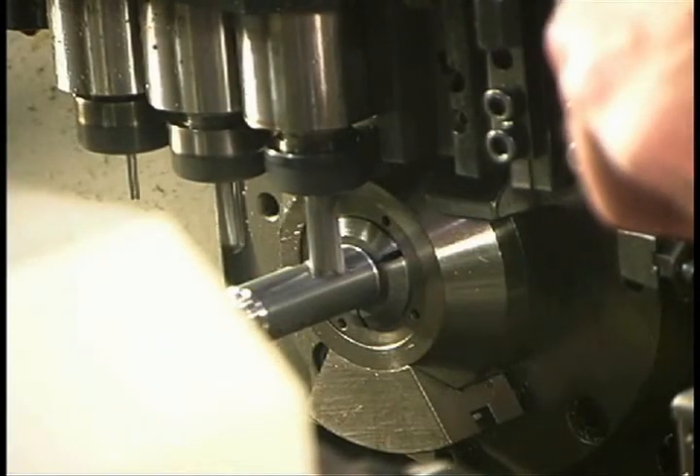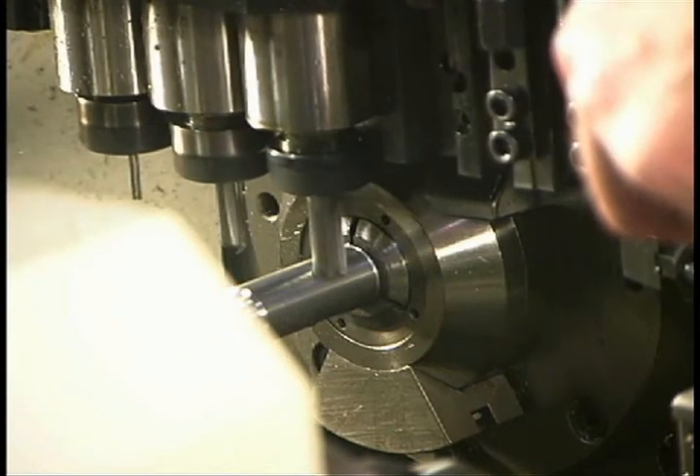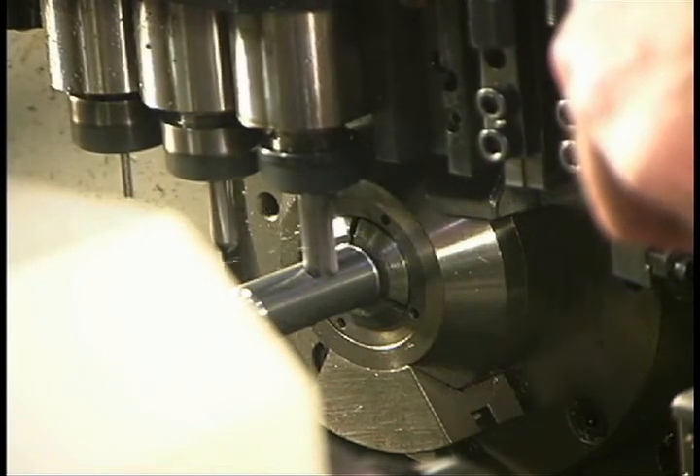Here, the spindle is stopped rotating and the bar has been indexed into position so the end mill can mill the flats on either side of the piece.